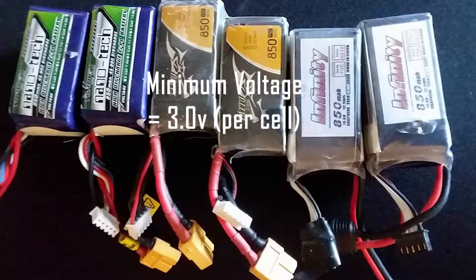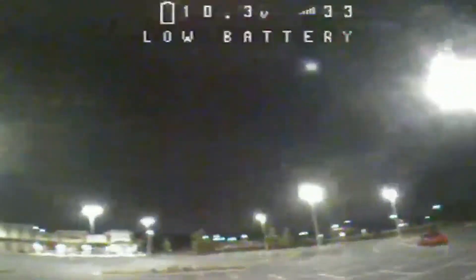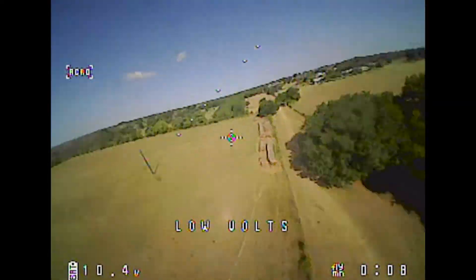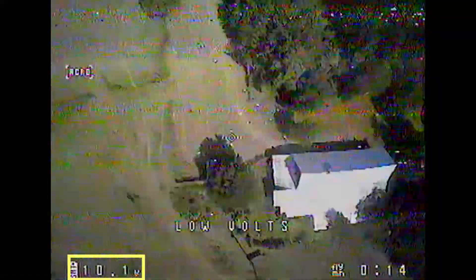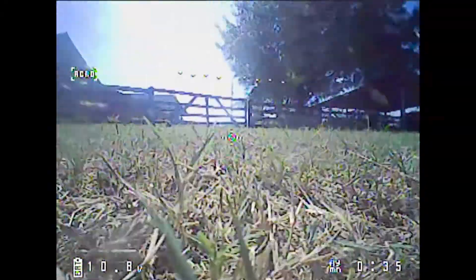There is also a minimum voltage for each cell, which is 3 volts, and this is where the life of your batteries can really be affected. Running your batteries low is one of the most detrimental things for your battery life. The closer to 3 volts you drain your battery, the fewer cycles you will likely get out of it. Many drones have a low battery cutoff at around 3.5 volts, and we don't recommend going any lower than this. It is best to land well before this to extend your battery life and get more cycles out of it.